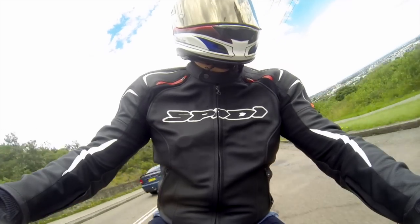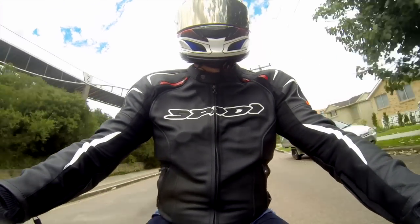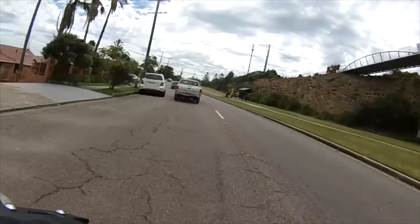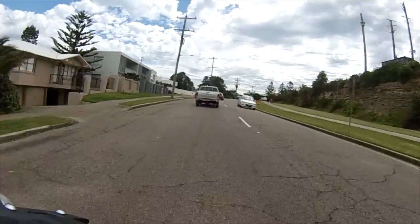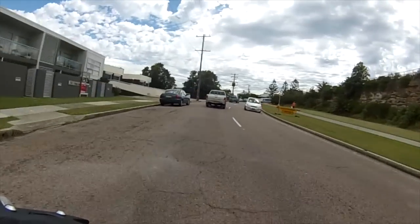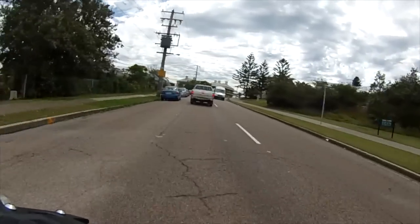It's those little twisty moments like this that you really enjoy the MT-07HO. The speed in which it tips in, and the cross-plane crankshaft technology which gives it a great bottom end — it just pulls out of the corners really well.